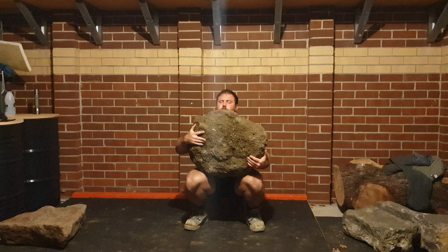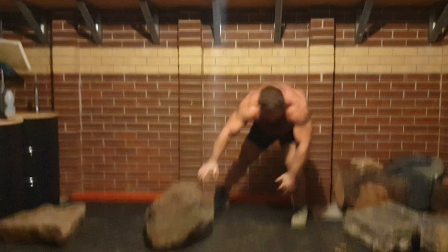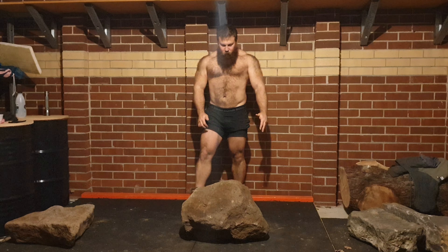There were a few times where I got quite close to standing up, but just the weight of the stone here makes it quite difficult. So I had to bail on it.